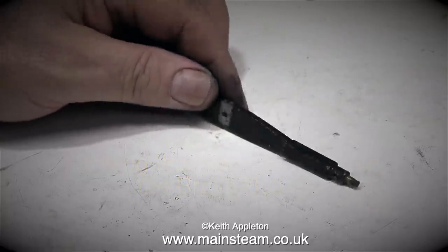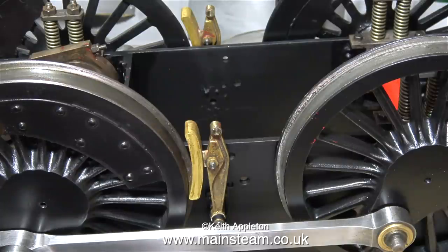The braking system on this locomotive is not going to be functional. The brake shoes and hangers are made from brass, and although when they're fully trimmed up they will look okay, brass is not an ideal material for brake shoes.